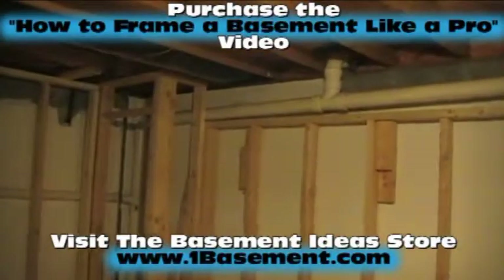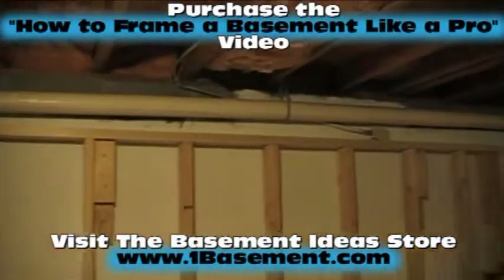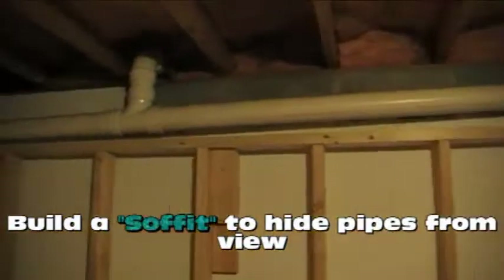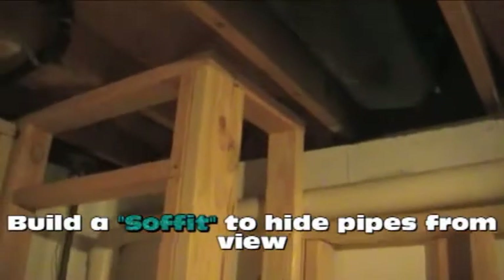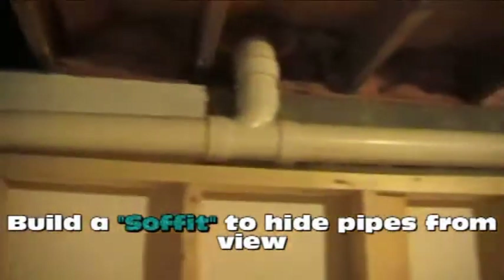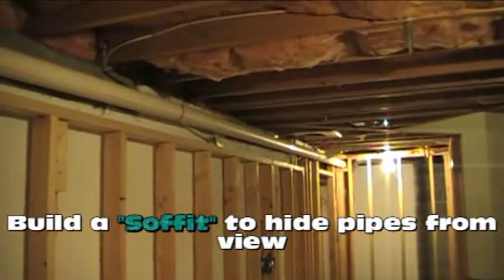Over here we've framed a wall underneath that 3-inch sewage waste line - the lateral line that runs along that wall. We're going to be building a soffit in front of that pipe because it protrudes past the plane of the wall. There will be another soffit coming off this corner to cover the entire length of that pipe all the way down to that end.